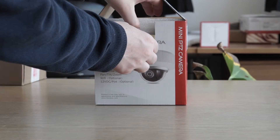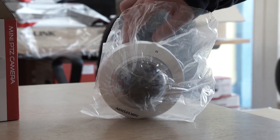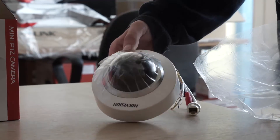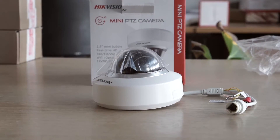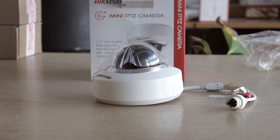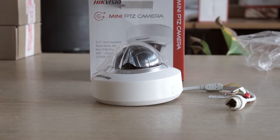Under the foam lid we have the camera itself. The mini PTZ is a fully functional pan tilt zoom camera. It's got three times optical zoom and a third inch CMOS sensor and it's capable of recording at a resolution of 720p at 30 frames per second. It's a true day and night camera with 3D DNR and it's capable of seeing in a light level of zero lux.